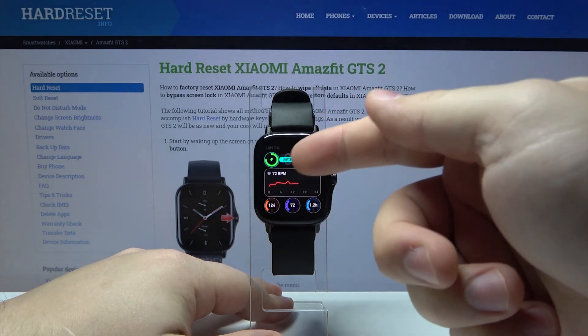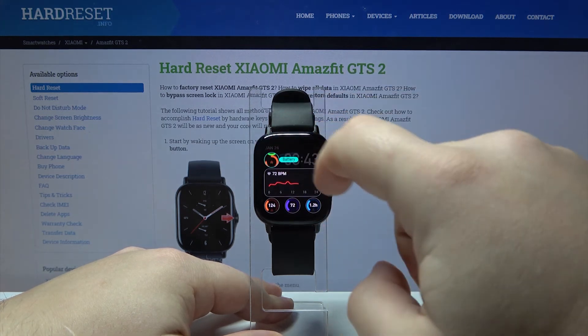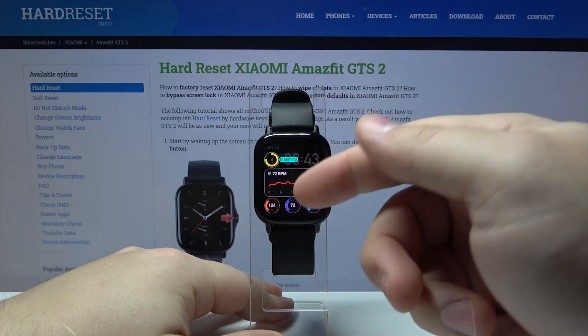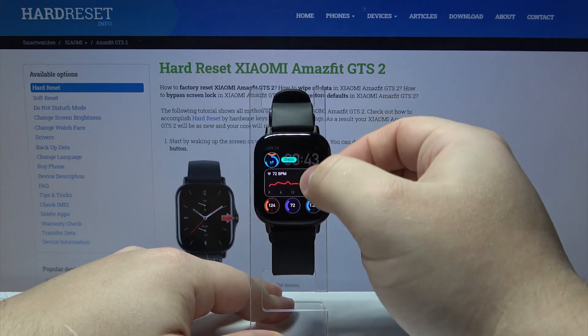After you tap on this button, you will see a few options right here. We have widgets and we can tap on one to keep scrolling through the different widgets. You can also scroll through them by swiping up and down.